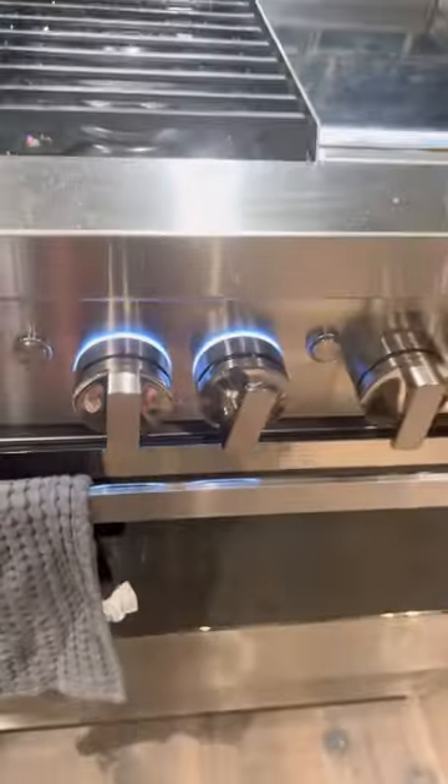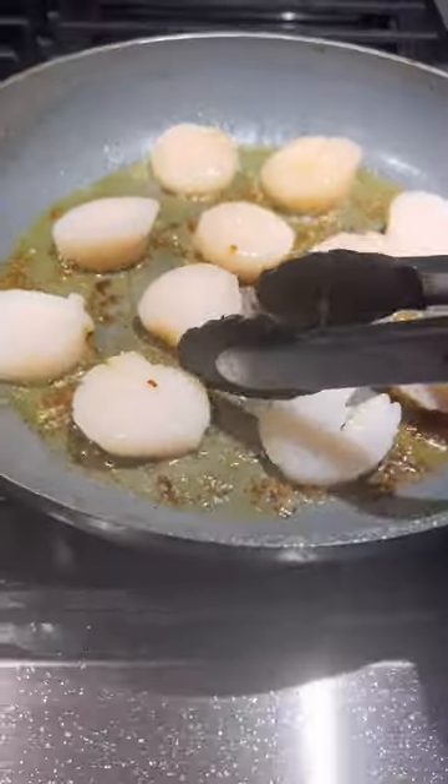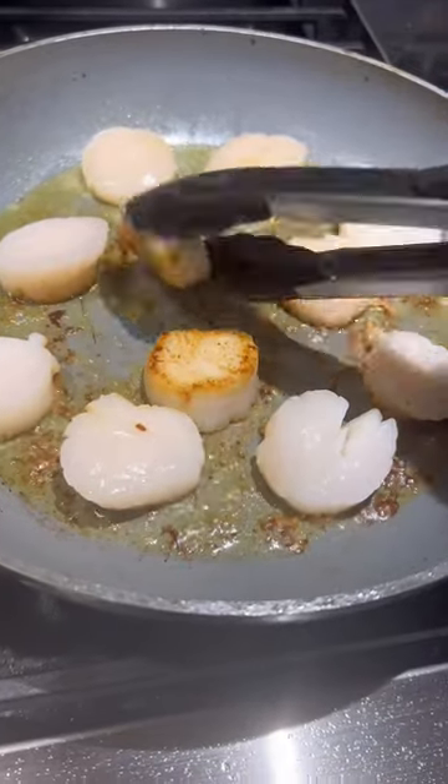I cooked my scallops — these were just from frozen. I defrosted them, patted them off so they would sear, and then cooked them in a pan three minutes on high heat, then flipped them and two minutes on low.